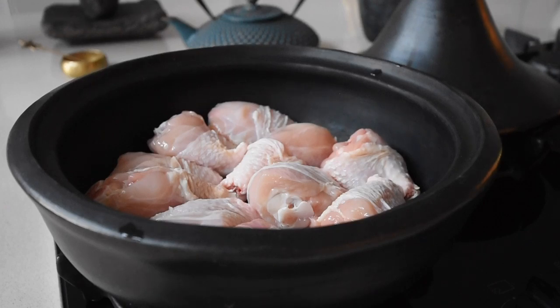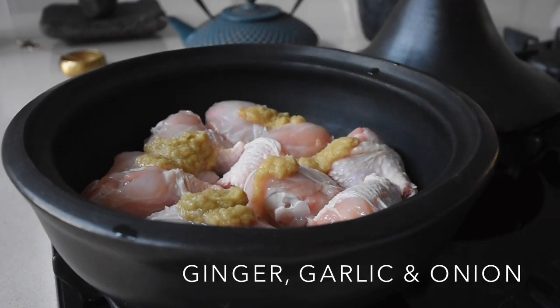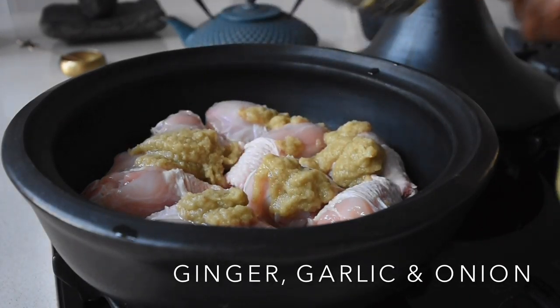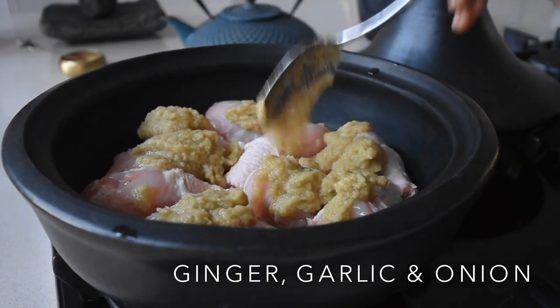I've got my drumsticks from Sainsbury's — two packs which came to four pounds. I've taken the tip off the drumsticks, washed them, and placed them in my clay bowl. I've now added my blended ginger, garlic, and onion.